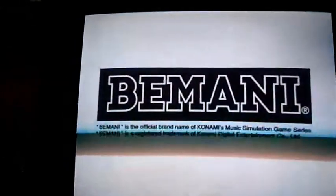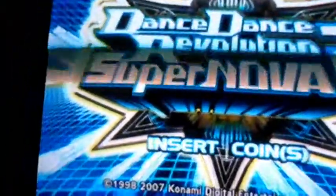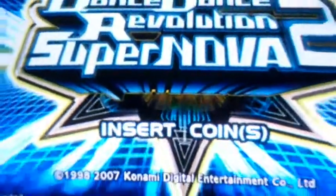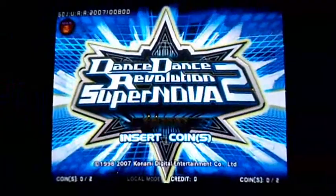Michael here at ArcadeMonitor.com. We're going to be working on this Dance Dance Revolution Supernova 2 arcade monitor today. There's a problem with it - a weird interference going through the tube. I'm thinking this is caused by the flyback transformer because it actually electrocuted me last week. So I got a new flyback today and we're going to put that in right now.